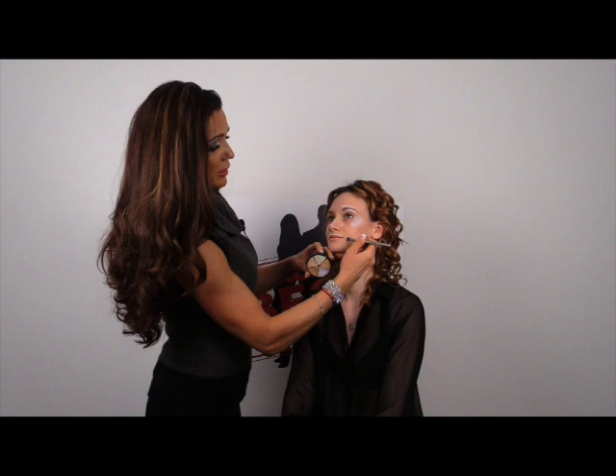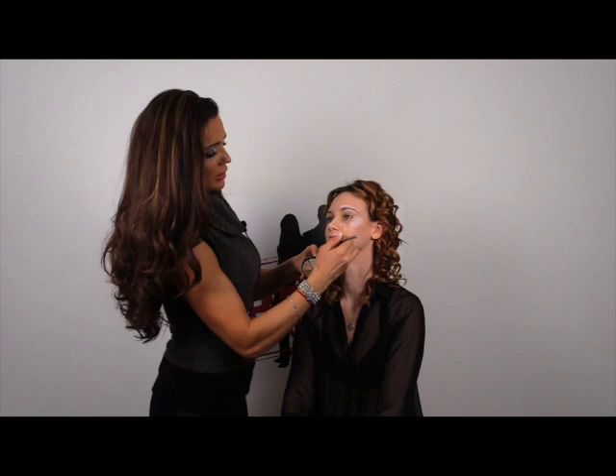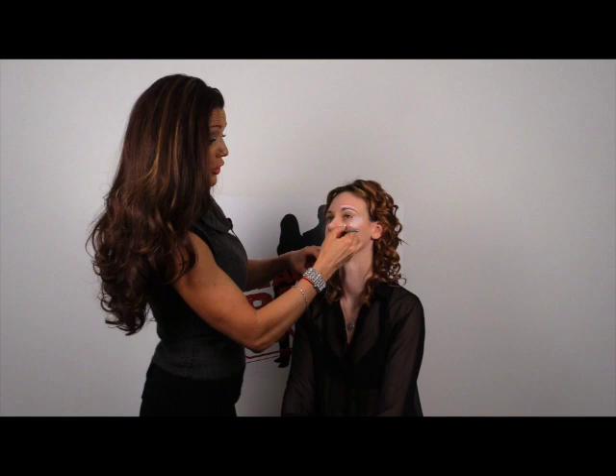We're going to blend after. Anywhere Tess has redness or any imperfections, we're going to place the lilac. This is usually for women — we have redness in our cheeks, on our chin, around our nose, under our nose, and a little bit on the forehead.